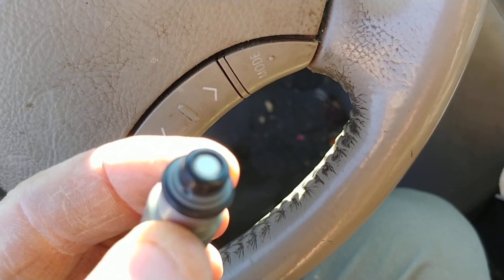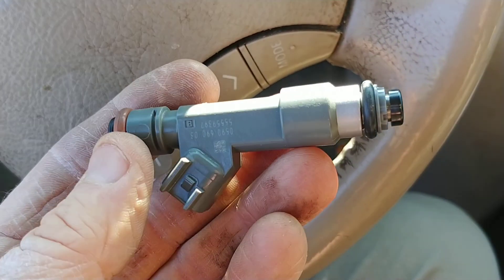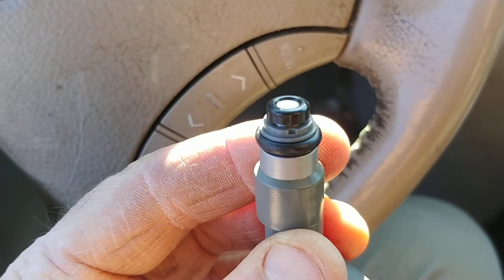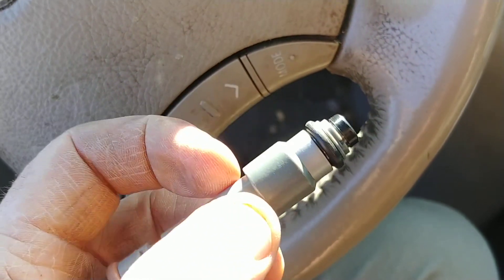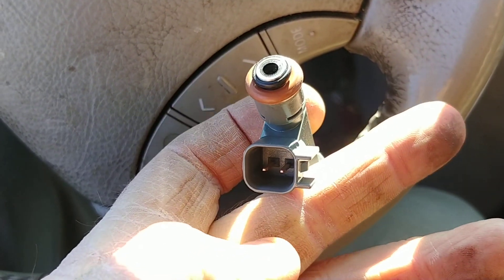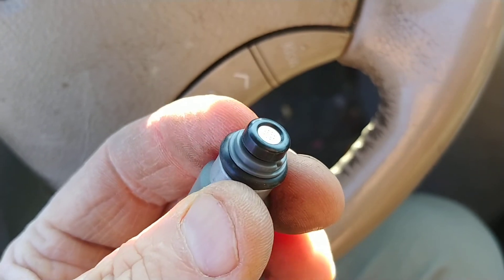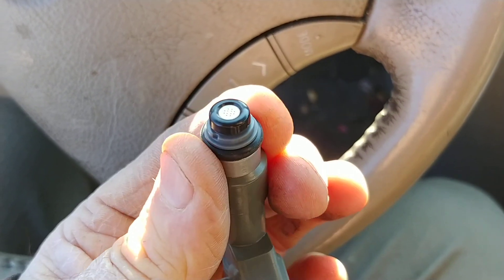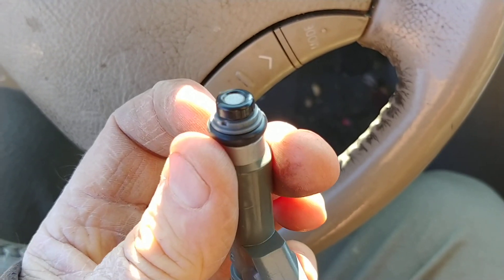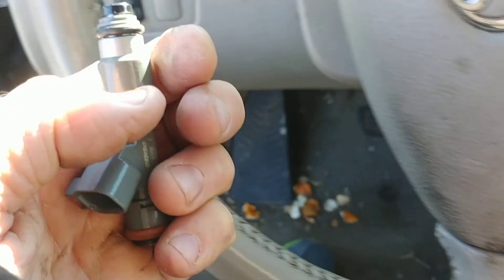Here we go — Saab 2007 fuel injector, 9-3 2.0 turbo engine. The fuel pressure comes down through this hole, controlled by some kind of solenoid. Notice it's not a single pinhole — there are multiple pinholes to do the spray action. Let's go look at the rail.